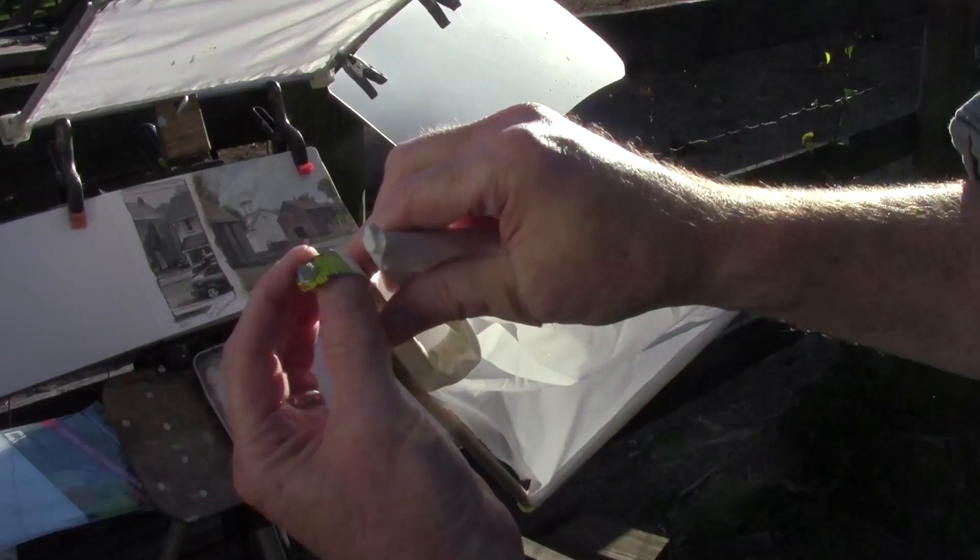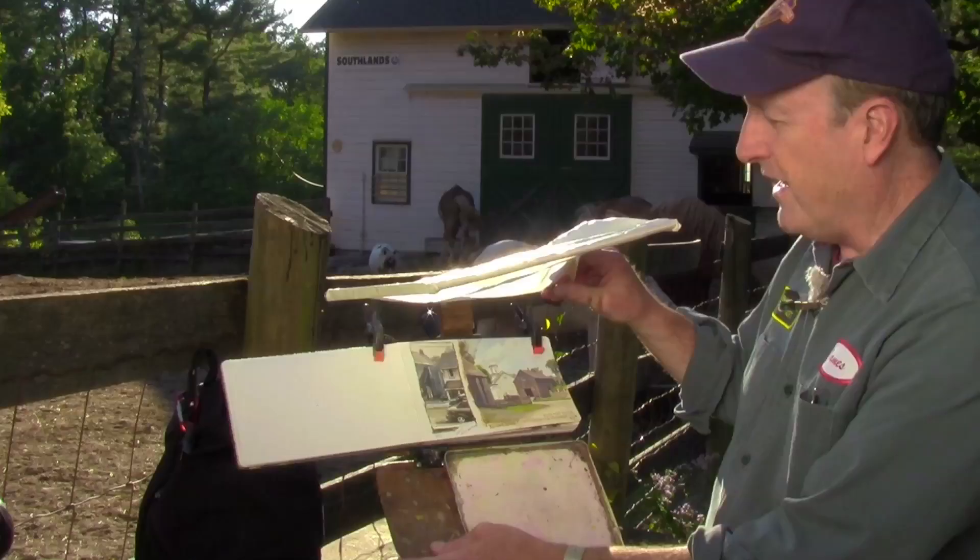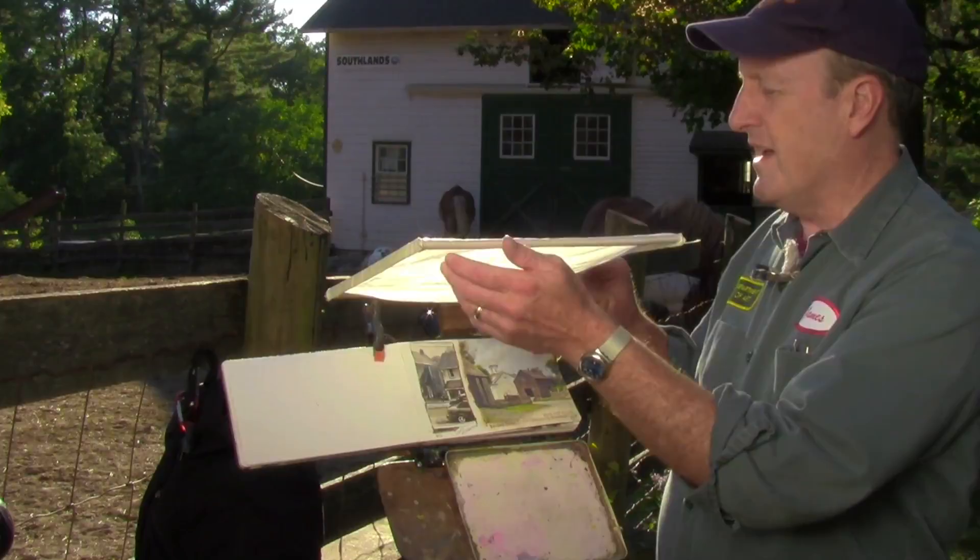This is useful when you're painting toward the sun like we're doing now, or if the sun is directly overhead. It takes the direct sunlight off your work so that you're working under a nice soft diffused light.